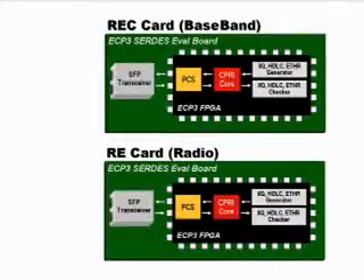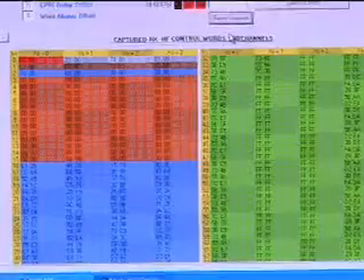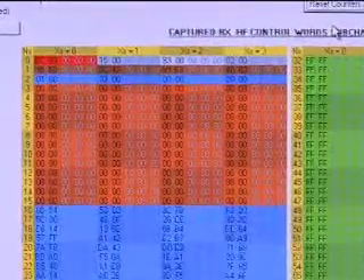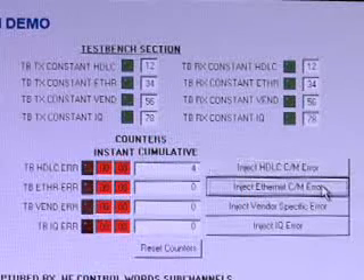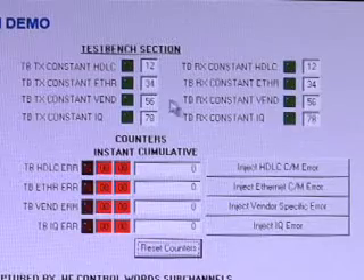We will now set up the appropriate registers so that the SERDES is internally configured in loopback mode. I will also switch on the continuous polling option to see a long data stream. In the ORCESTRA application, we are receiving the contents of the hyperframe. The loopback demo allows us to check that the REC card is properly initiating and receiving traffic. If I inject HDLC or Ethernet frame errors on the CNM channel, the errors are tagged in the error counters. I will now inject a vendor-specific value, and the value appears in the blue section of the hyperframe. This capability is essential for testing a CPRI design.